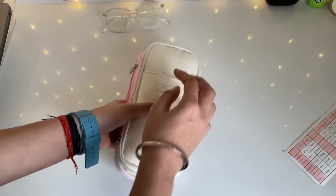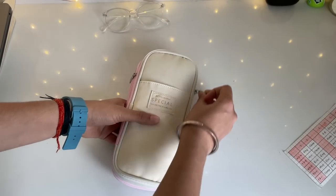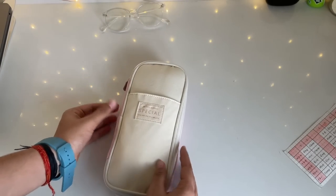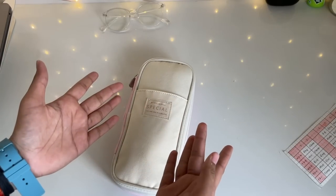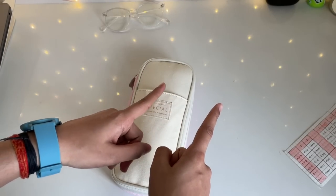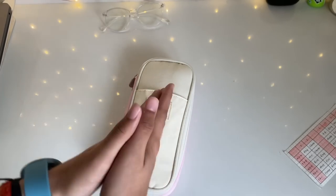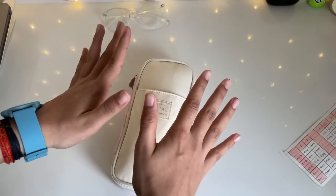So that was an overview of everything in my pencil case! This obviously might differ from person to person, but that's what I like to carry. I hope you're enjoying Vlogmas so far — if you are, don't forget to give this video a thumbs up, subscribe, and turn on post notifications. Comment below what your favorite part of my video was. Till then, stay safe and keep watching!